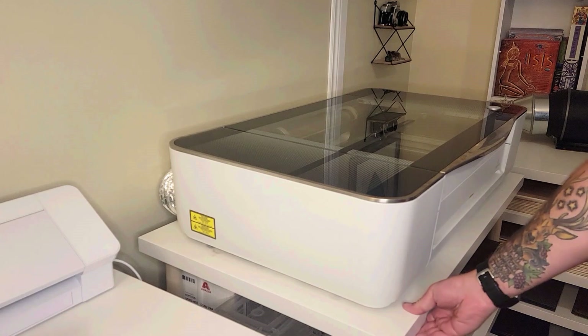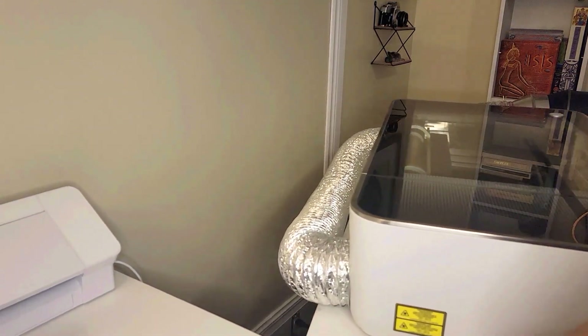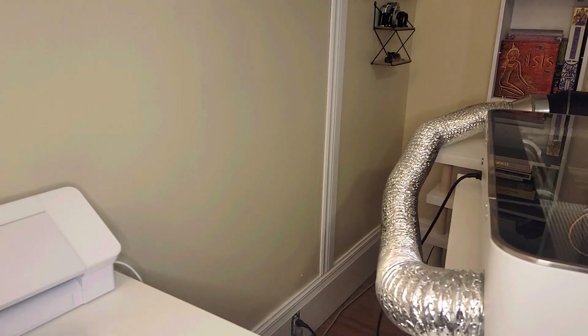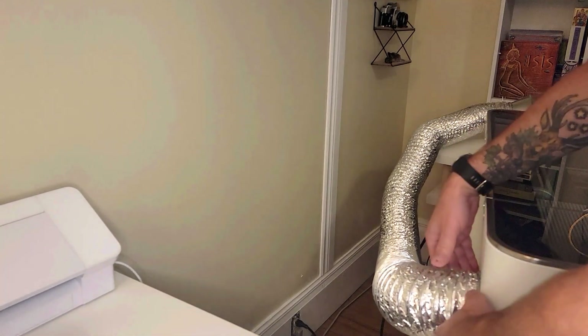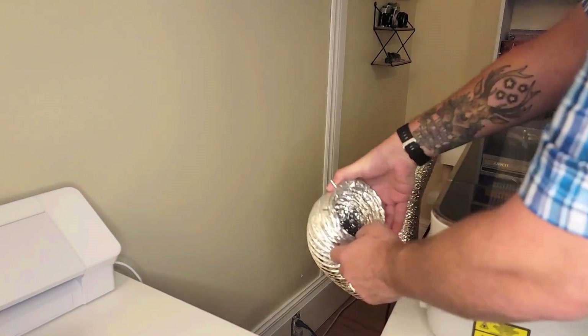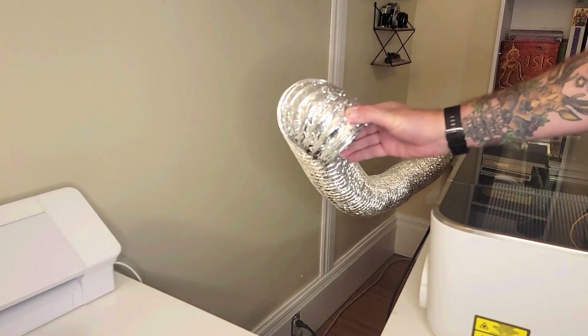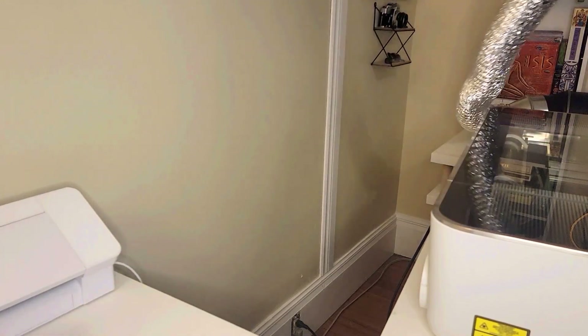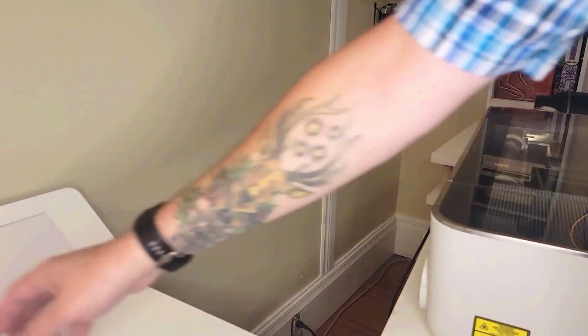I've got this rolling table so I can just pull this out and get access to the back of the Glowforge right here. I want to pinch that grip off so I can remove the hose that came with the Glowforge and get rid of that, because I no longer need it — that's what I'm replacing today.